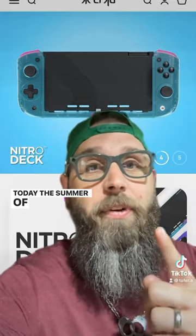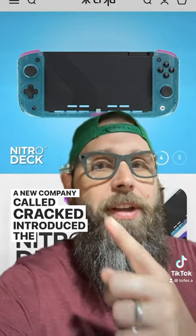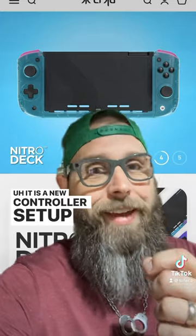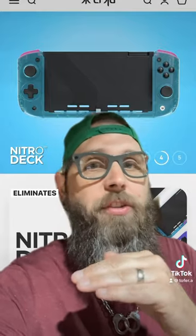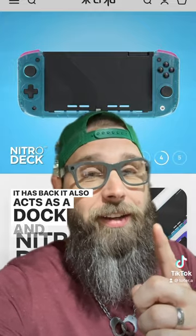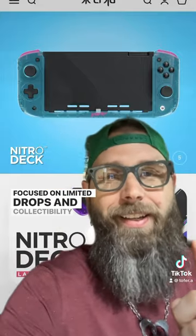Today, the Summer of Gaming event — a new company called Cracked introduced the Nitro Deck, which is this thing. It is a new controller setup for the Nintendo Switch. It takes the OG Switch and the OLED Switch, you slide it into this thing, eliminates Joy-Con drift, it has back buttons, and it also acts as a dock. The company is hyper-focused on limited drops and collectability.